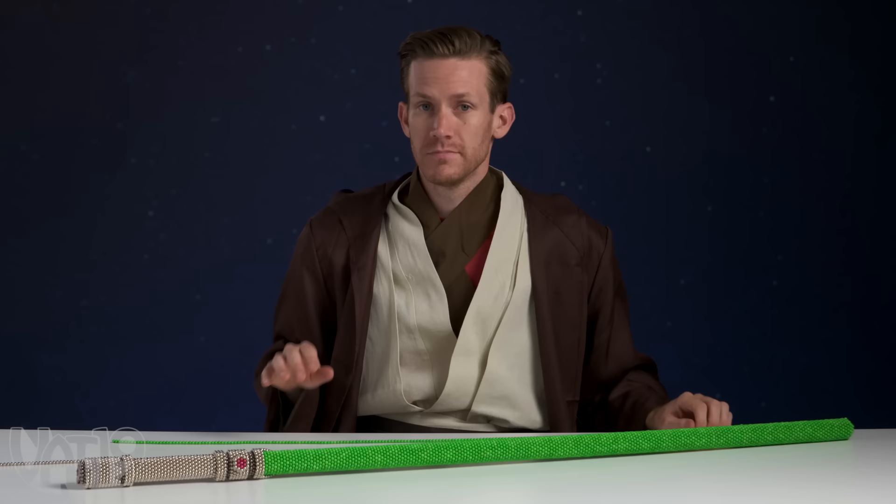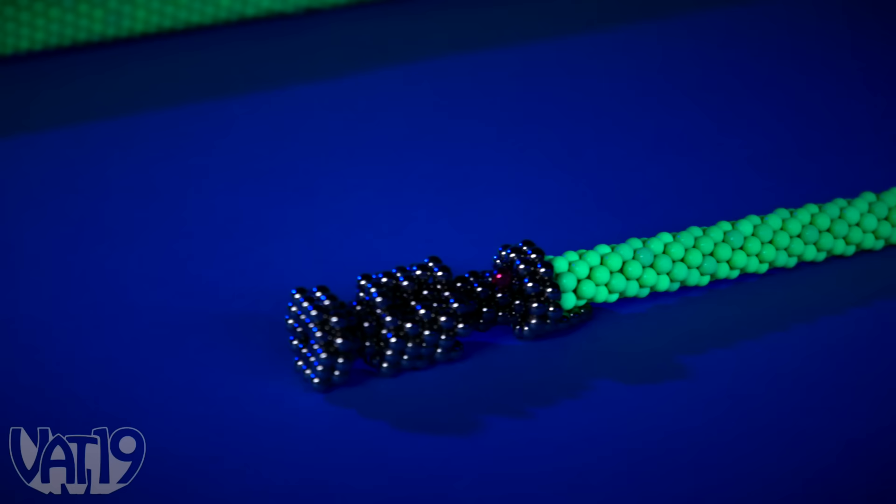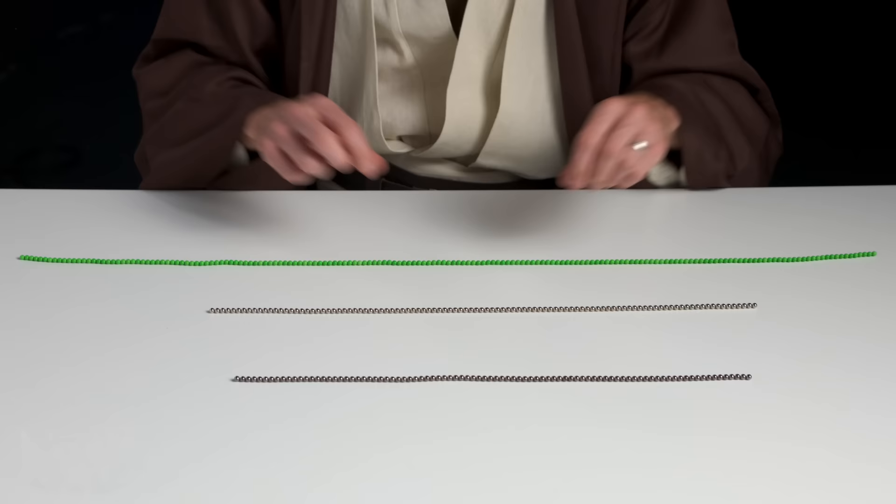Hello again. So we made this full-size lightsaber using a ton of Neoballs — that might not be so affordable for some of you, so I wanted to show you a cool way to make a smaller version using only one set of glow-in-the-dark Neoballs. It's a lot easier to work with Neoballs if you put them into a string of single-file magnets. I've done that with a bunch of glow-in-the-dark Neoballs, the regular silver kind and some of the darker ones. Let's get started.